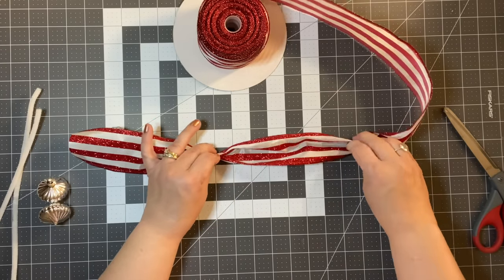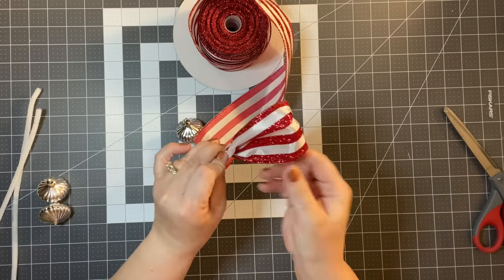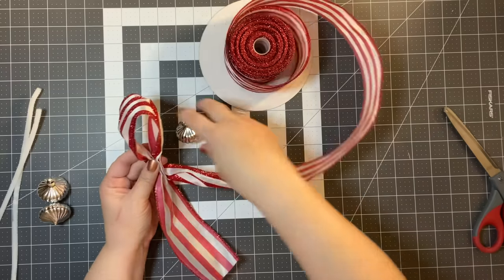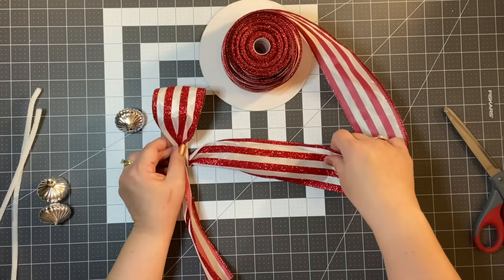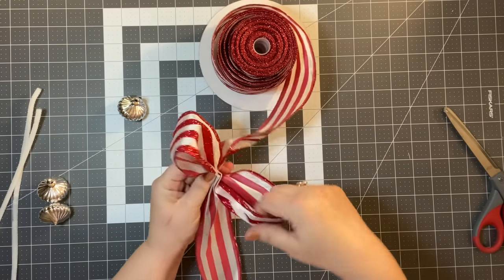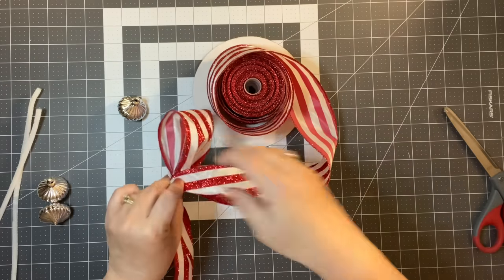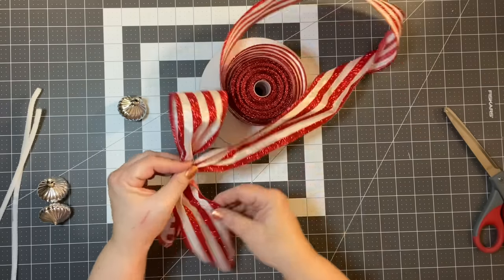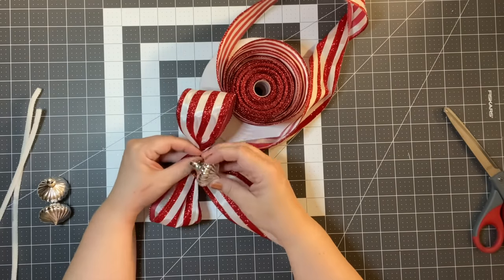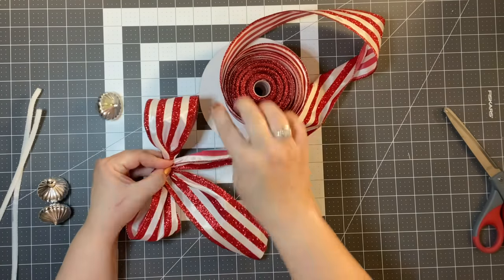Take another 8 inches and meet in the middle. This is basically what we just did, but I want to show you how you can make something really simple and easy. Take another 8 inches and meet in the middle again. Because this is a one-sided ribbon, we're going to need to twist a little bit. You could leave it at that and add an ornament in the middle. But I typically always add one more loop.